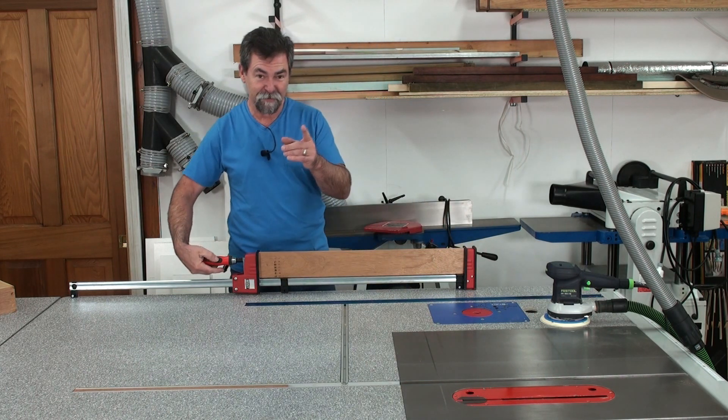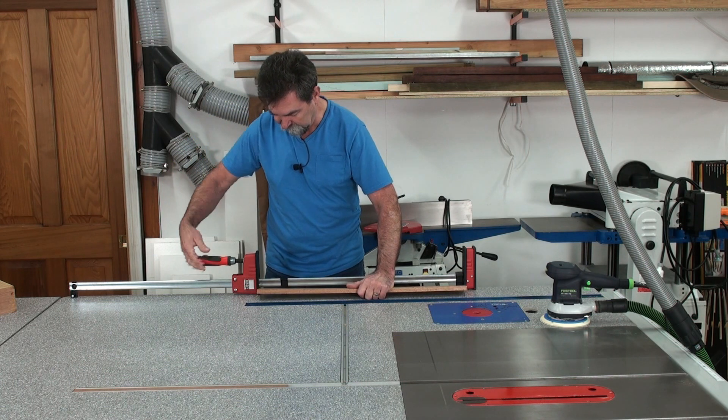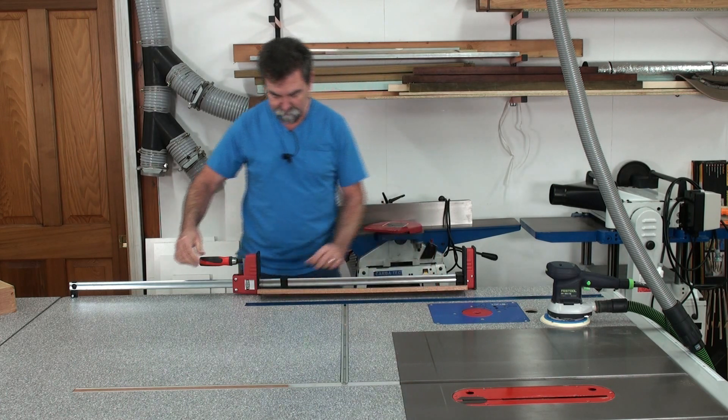Top and bottom. I said I can even clamp underneath here, which is pretty amazing. There we go, slide that into there. Tighten up. Not going anywhere. Brilliant.